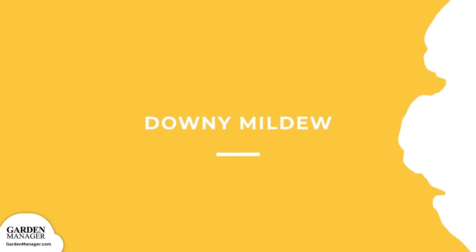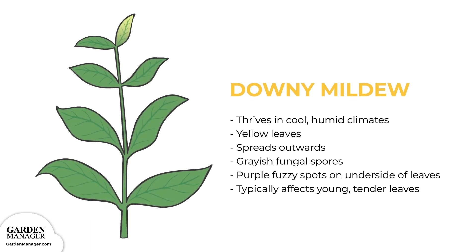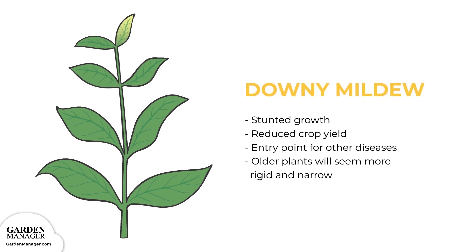Downy mildew: this fungal disease thrives in cool, humid climates. At first, downy mildew causes leaves to turn yellow, typically starting from the main vein, then spreading outward. Fungal spores that are grayish, purple, fuzzy spots will then grow on the undersides of leaves. Downy mildew typically affects young, tender leaves, and severe infections can also cause curled and distorted leaves. Sometimes those affected leaves can then become dehydrated and drop from the plant entirely. When seedlings are affected, their growth is stunted, and downy mildew can also reduce crop yields while acting as an entry point for other diseases. When older plants are affected, in addition to the lesions they get, they will also seem more rigid and narrow as compared to healthy plants.